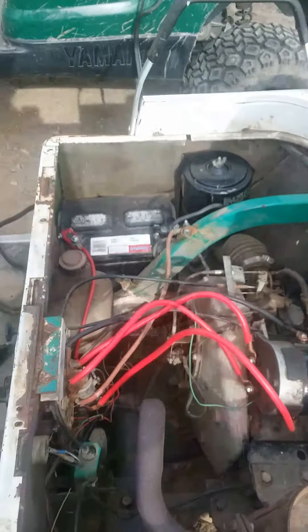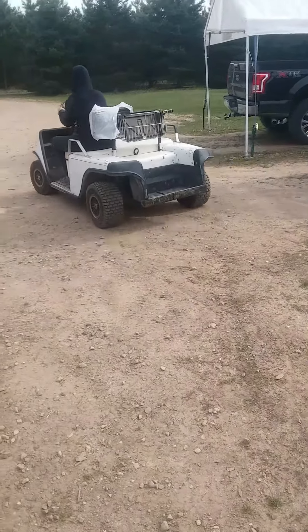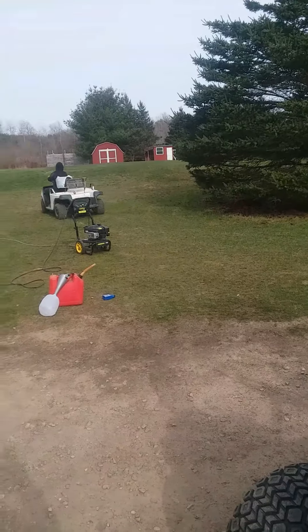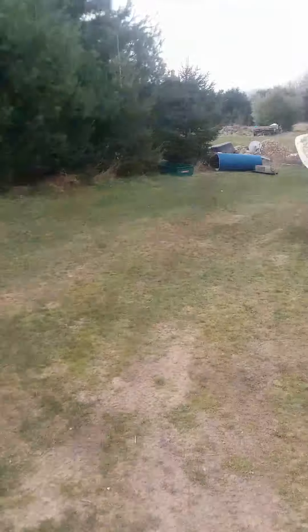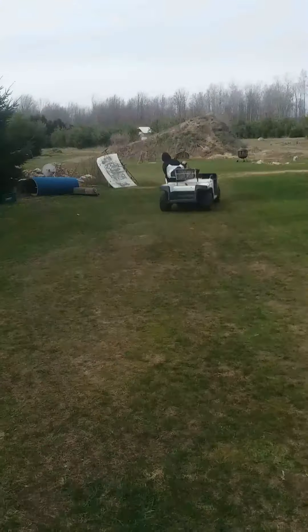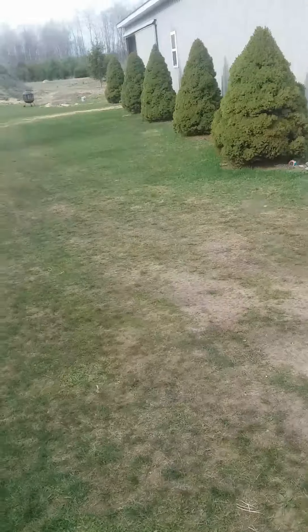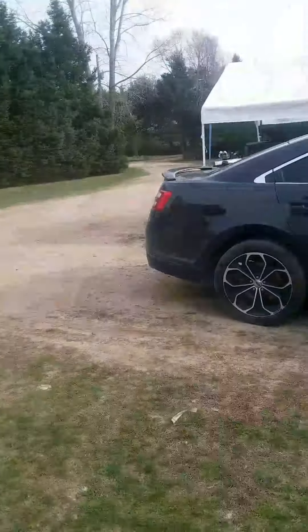It's rolling over good without the jumper cables now, so the battery probably took a charge. All the gas lines are hooked up and it has some gas in it. I'm going to put the seat on and probably take it for its first drive.